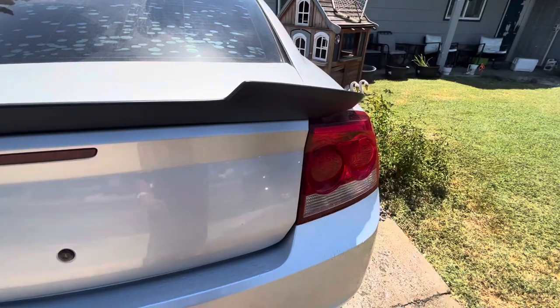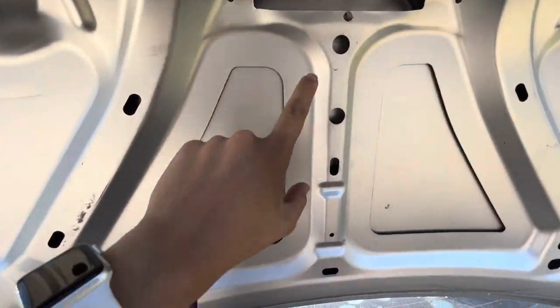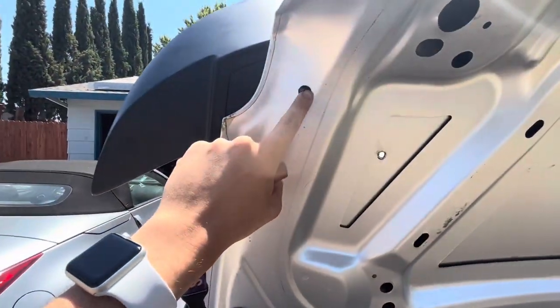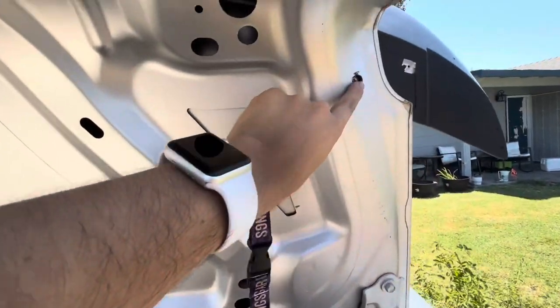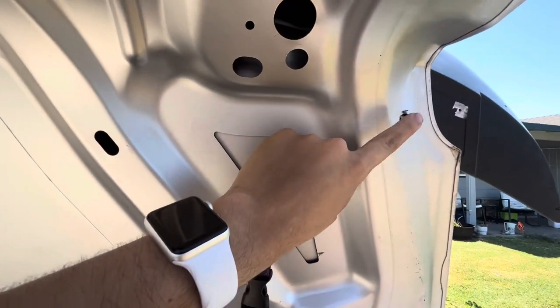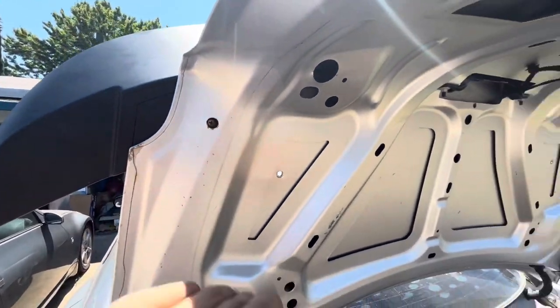And then your wing should mount perfectly fine. You'll have to drill through here, and through here, and through here — and through this second sheet of metal on this one and on this one. About a half inch bigger so that way you can fit your nuts in there nicely.